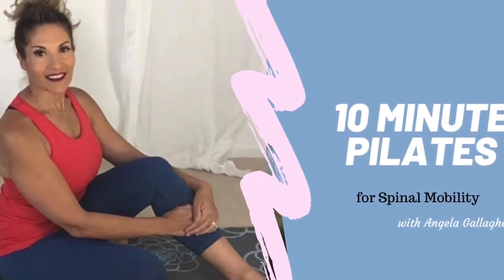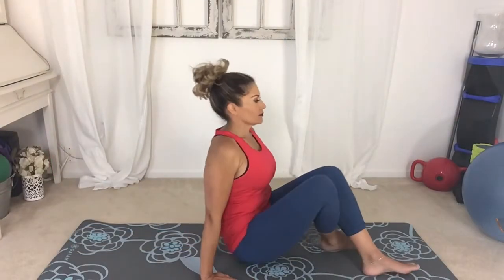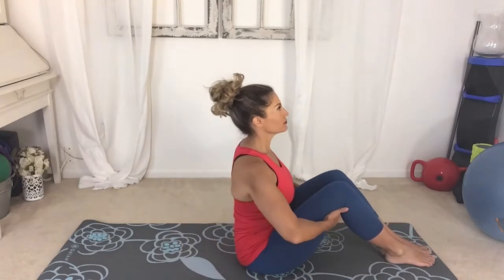Today's practice we will focus on spinal mobility and core stability. Begin in a seated position, feet flat on the floor, tall spine.